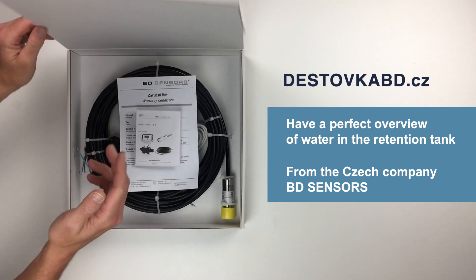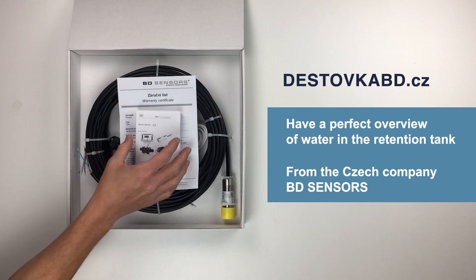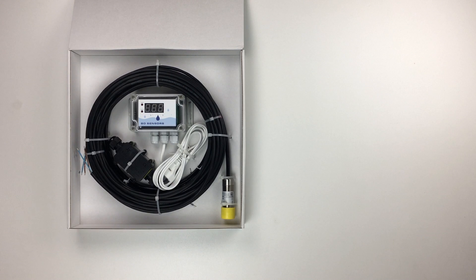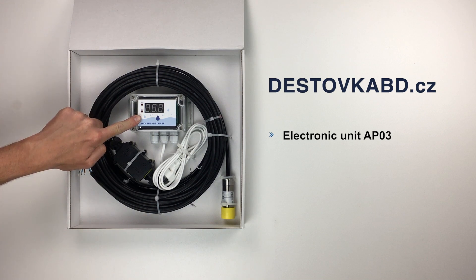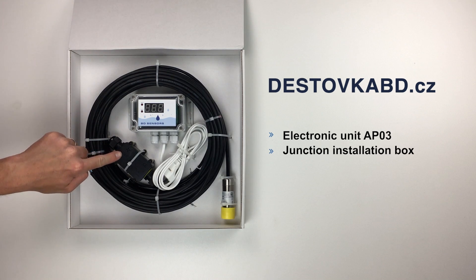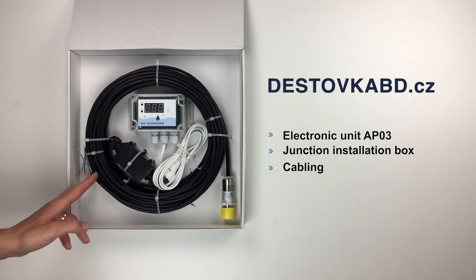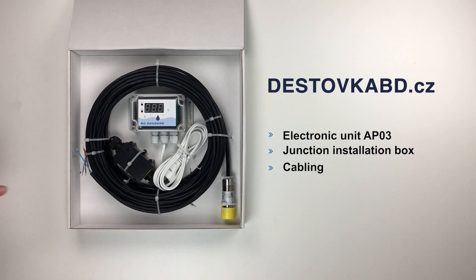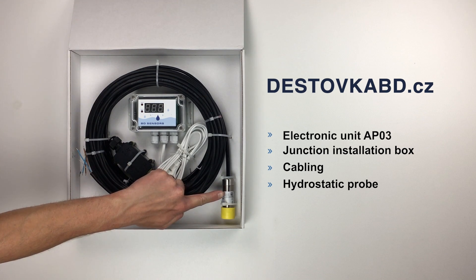Let's see what we can find in the package: a mounting and operating manual, a warranty card, the electronic unit APO3 for displaying values with the network cable, a junction installation box, cabling, and the main component — the hydrostatic probe.